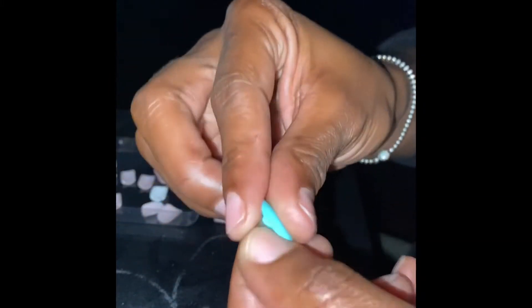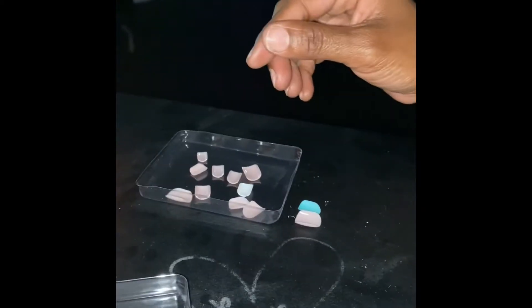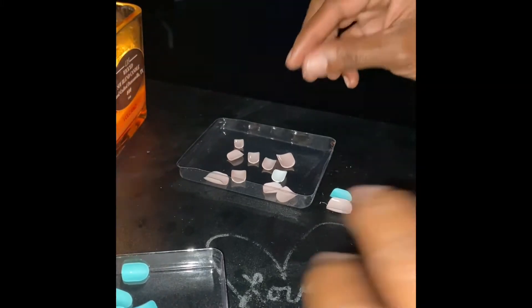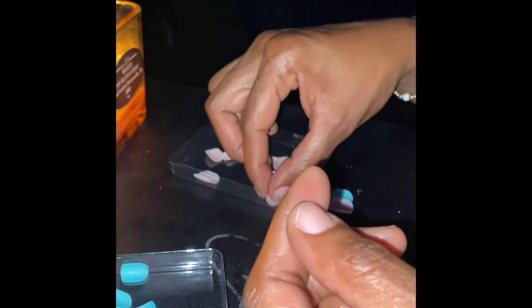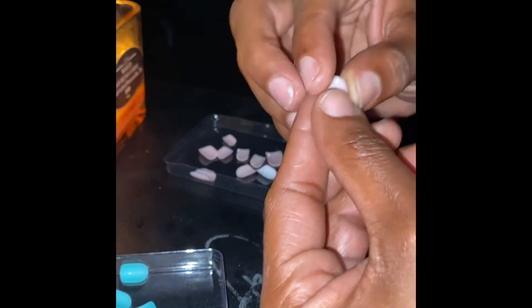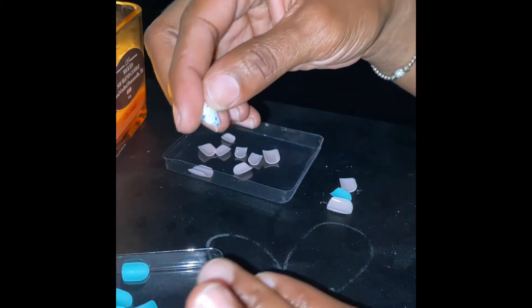My babe always compliments me on my nails and it's funny because for a long time he did not know I wore press-on nails — I literally kept it a secret. For my middle finger with this brand I go with the three, for my ring finger I go with five, and for my pinky finger I go with ten.